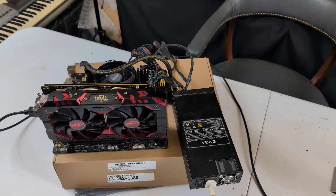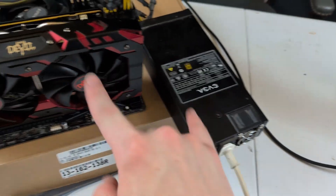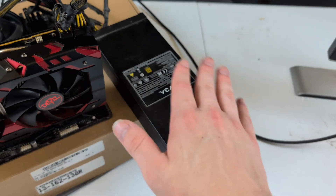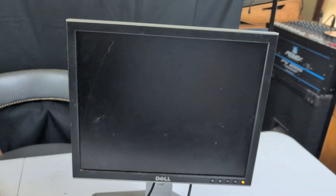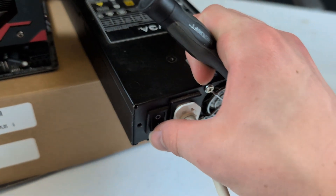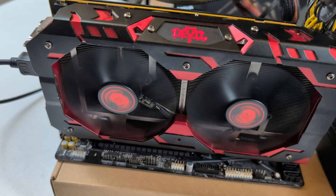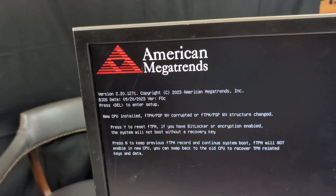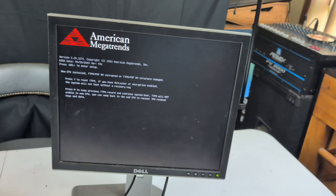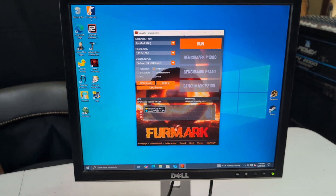I've got a nice jank setup here to go ahead and test this GPU. I actually got this Flex ATX power supply with this GPU, so I don't even know if that works — this is kind of like a double testing situation. This looks like something I could not get through TSA at the airport. Without further ado, let's get this system posted. The fan definitely works and the GPU is, as far as I can tell, working — no flames yet. We are posted — that's a good sign. Let me get into Windows and make sure this GPU will work under load.